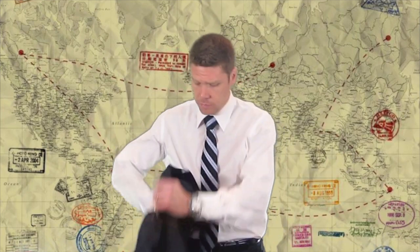Some people like to roll their suit, which is where you take the suit coat, take one sleeve, and pull it inside out.